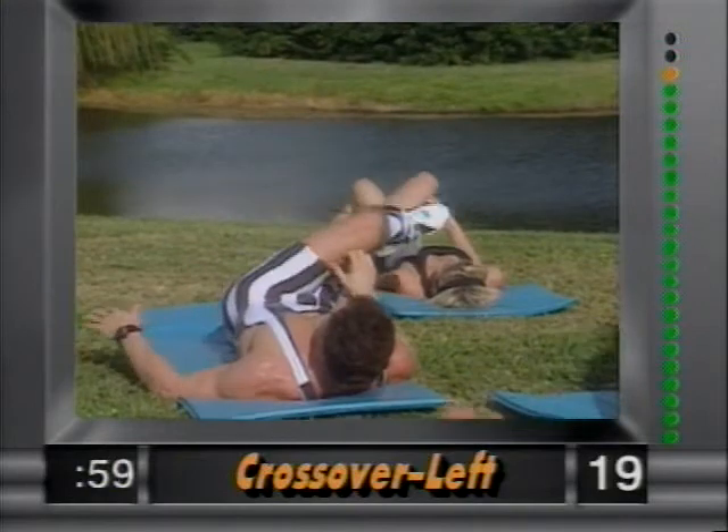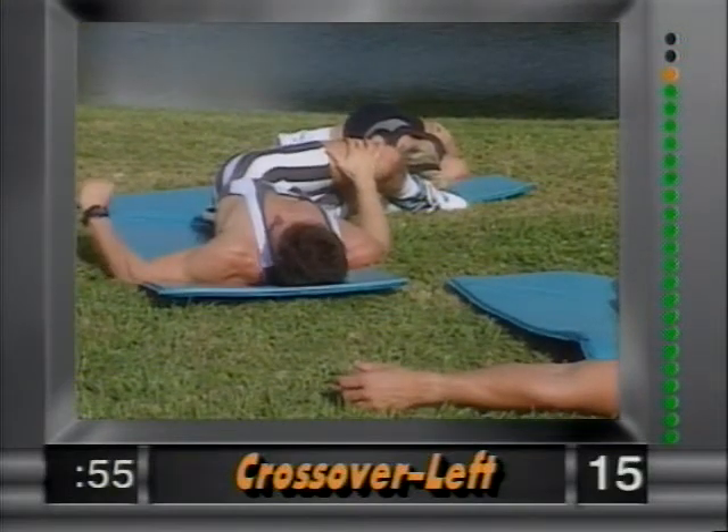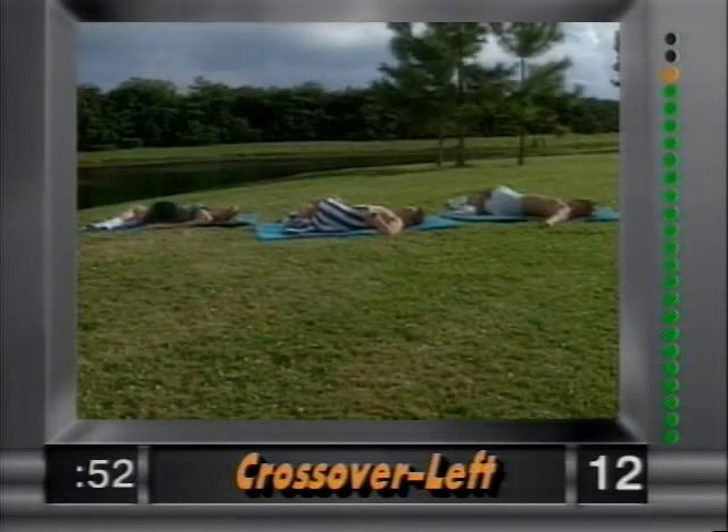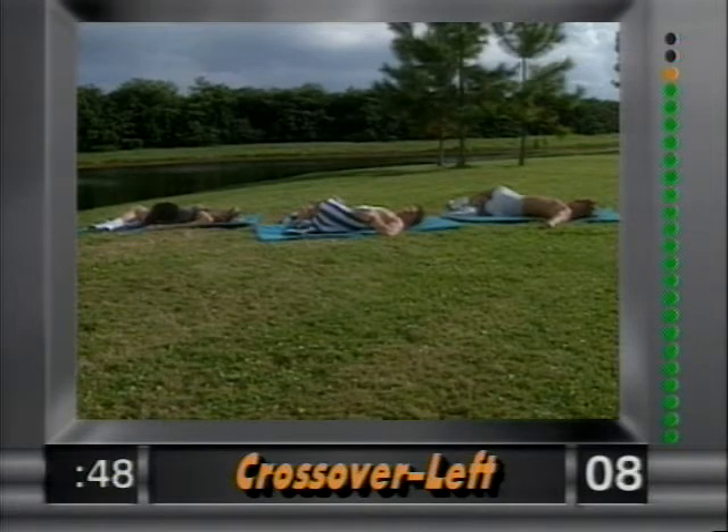Right from there, bring the left leg over across the right — shoulders on the ground — and bring the body to the right side. Hold that right there, stretching out the lumbar section. Feels really good around the back area.